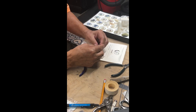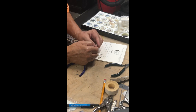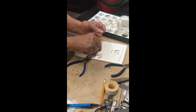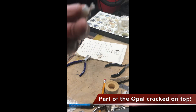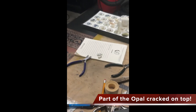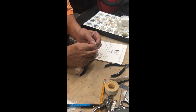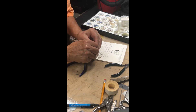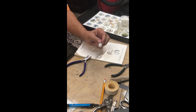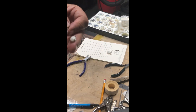That looks good. Now I've got to note that this one did crack right here. So now I'm going to take it out and probably grind it, make it smaller, and put another one in there. Well, that's fine — I can do that later. But this one is done right here, and I've got a smaller one and that's also done. There you go.